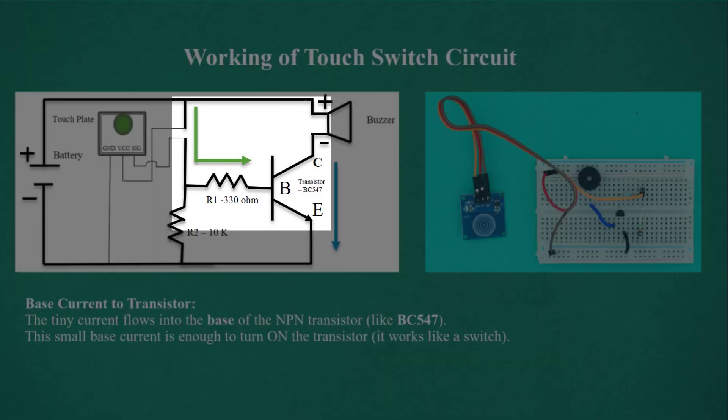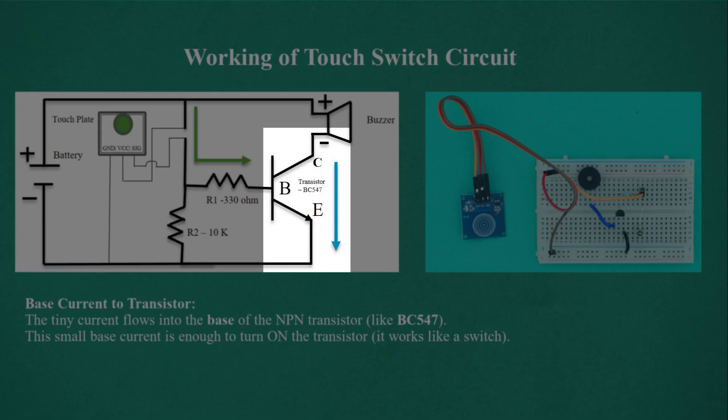This tiny current flows into the base of the NPN transistor, like BC547. This small base current is enough to turn on the transistor. It works like a switch.